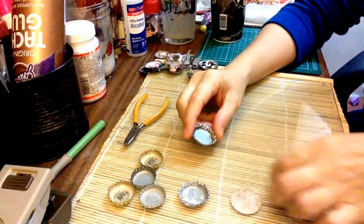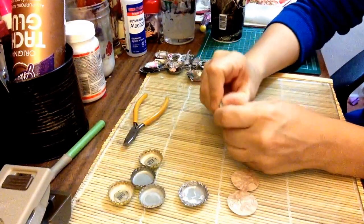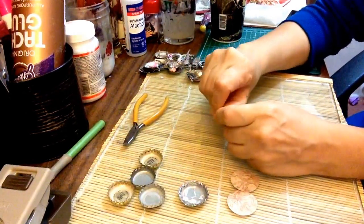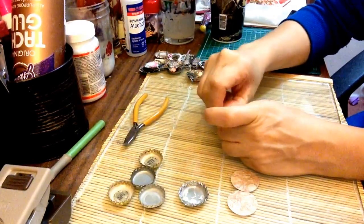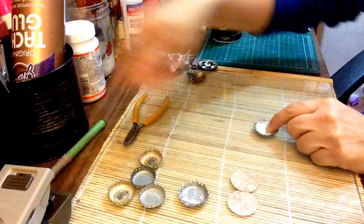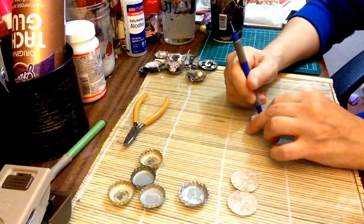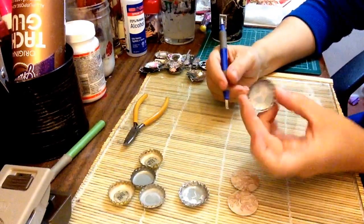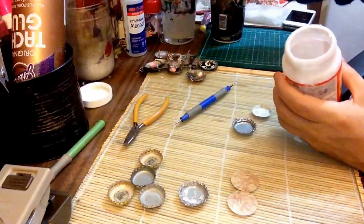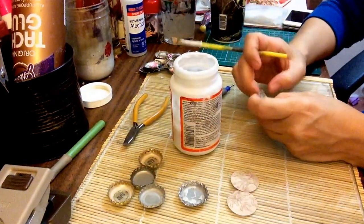Then you grab your paper — this one's just a little larger than my bottle cap, but I like it because it comes up to the side. You can have it just fitting at the bottom, or trim it down. Then I just roll my fingers in there and kind of burnish it with my thumb to get it in there the best I can. You can use a stylus or a bone folder to burnish it as well. Then it fits in there like that — you peel it out, put your Mod Podge on it, and stick the paper in there on the Mod Podge. Voila, just like that.